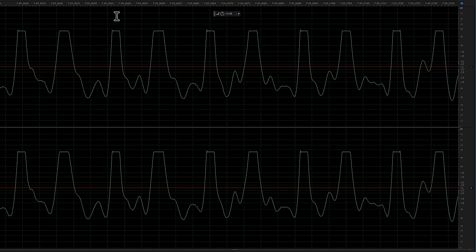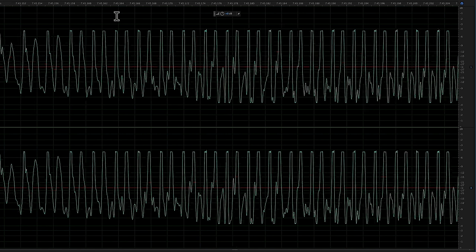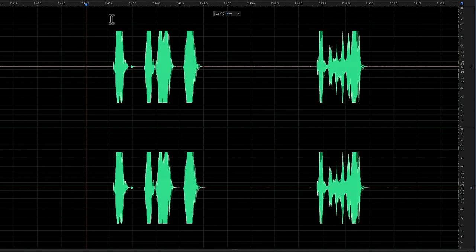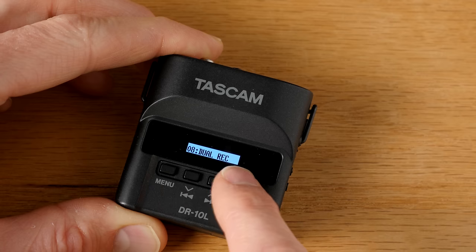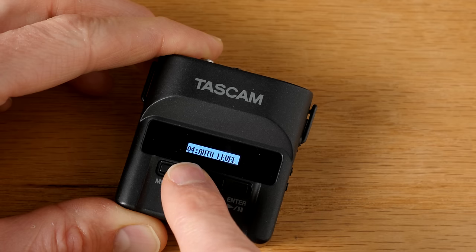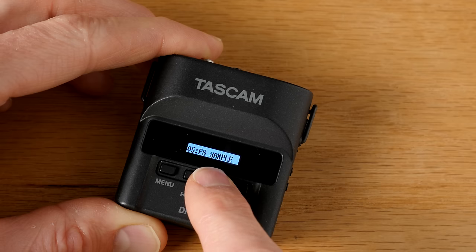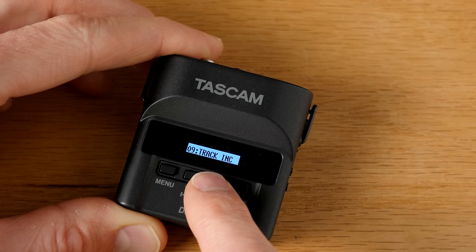Now, what is not so good? The limiter on the Tascam DR-10L is a digital limiter, which means that it's not going to save you in cases where your talent suddenly screams, yells, laughs really loud, or anything that tops out the digital scale based on where you're set in terms of gain. That's not unexpected at this price point, and it's not a deal breaker. It does also have a dual-channel record option, so you can record one channel at a gain setting and the other channel at a lower gain setting, so that if your talent gets really loud, you can drop over to the lower gain track in post and use that audio instead.